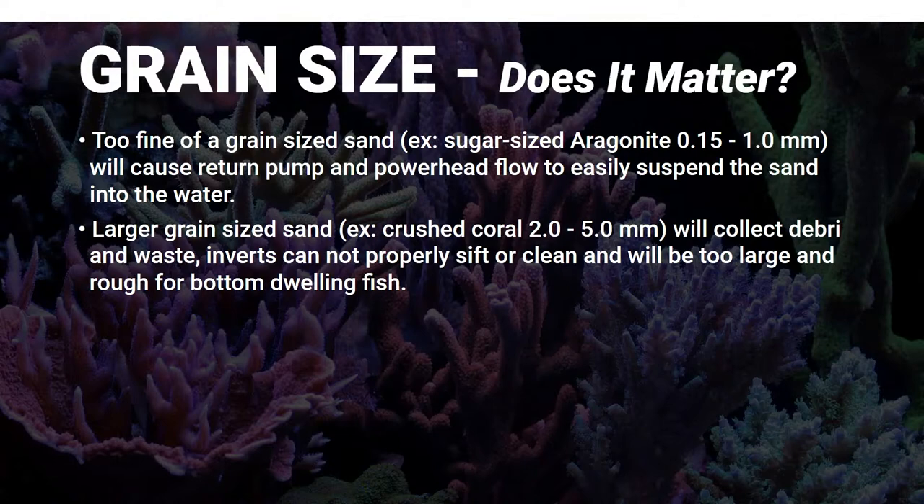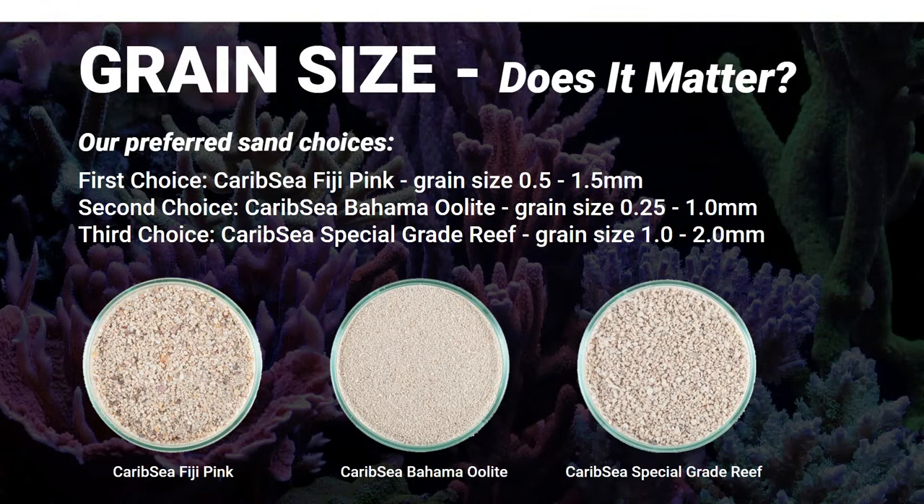Our preferred sand choices, all live: first choice is Caribsea Fiji Pink. You'll see this in almost every single build we do. It has a nice variation of grain size from 0.5 to 1.5 millimeters. Second choice is the Caribsea Bahama Light - closer to a sugar size but not that fine, a really nice clean smooth-looking sand, but avoid it in a super high-flow aquarium. Third choice for something chunkier is the Caribsea Special Grade Reef - stay away from anything super chunky as it causes more dirt in your system.